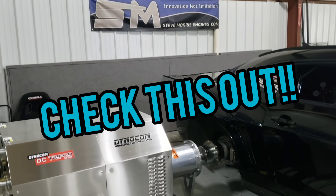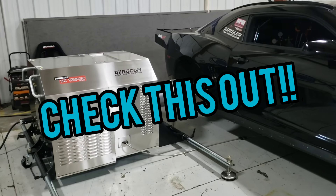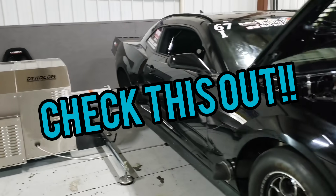Hey, you're at Steve Morris Engines. I'm going to show you our newest, latest, and greatest. This is our new Hub Dyno.